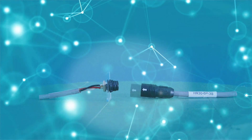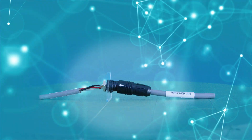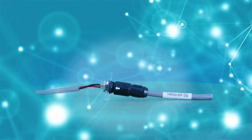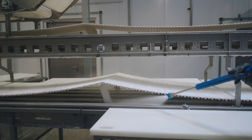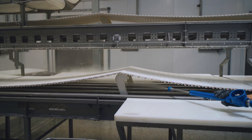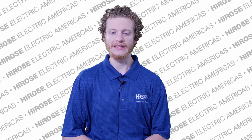Its standout feature, the push-pull lock, ensures secure and easy connections, simplifying implementation across various applications. The IP68 rating confirms its exceptional waterproof capability, withstanding submersion up to 2 meters for 14 days.